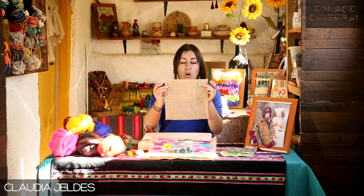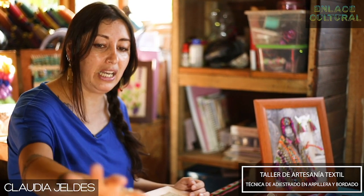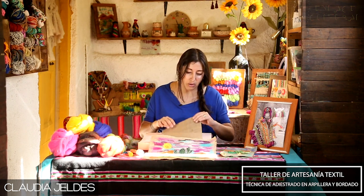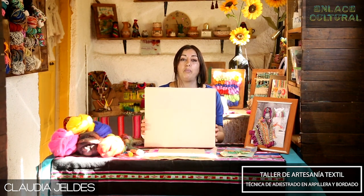Los materiales que vamos a utilizar hoy día son: un trozo de arpillera natural, tijera, una aguja especial que es una aguja afieltradora, y materiales como vellón, lana, mostacillas, lentejuelas y, como les dije antes, lo que encontremos en casa. Además de eso, para poder trabajar esta técnica necesitamos una espuma o una esponja.